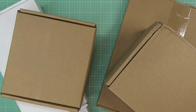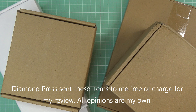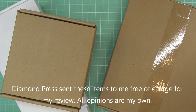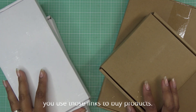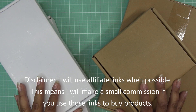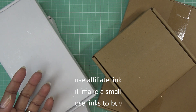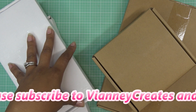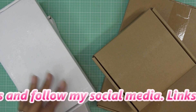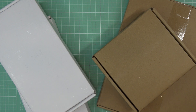Hi guys, in this video I have several items that Diamond Press brought to HSN. They did send these items free of charge for my review and all opinions are my own. Any links in the description box would be affiliate links, which means I'll make a small commission if you purchase items. I'm doing several items in one video because I think of these as accessory items — just fun things to dress up cards, planners, and journals.